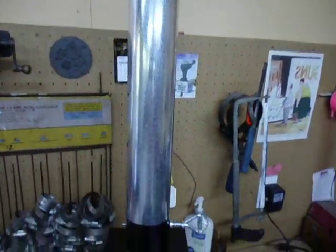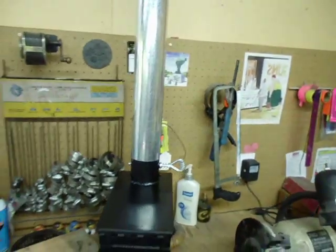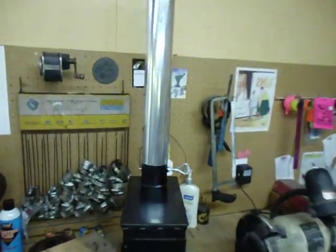Standard 3-inch stovepipe — this is just one section, but I actually have three sections for it. I want to say each section is three feet. I have three sections and then a little rain cap for the top of it.